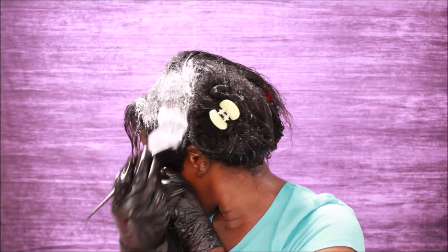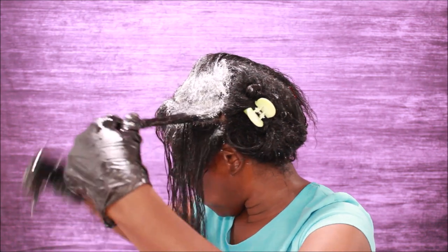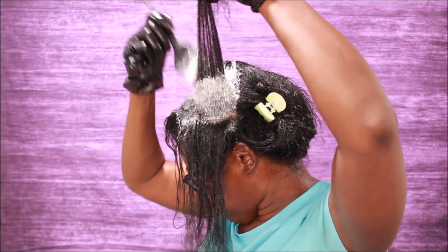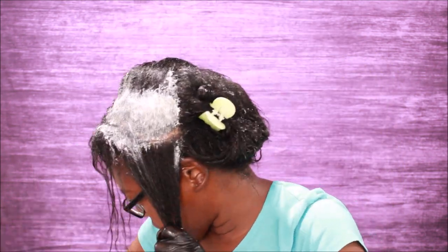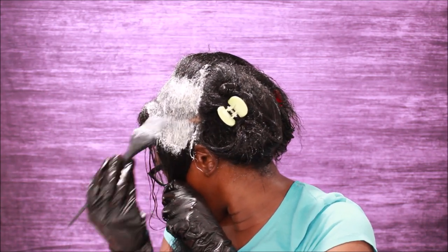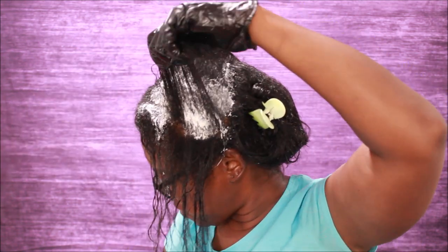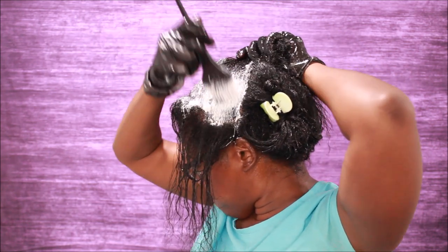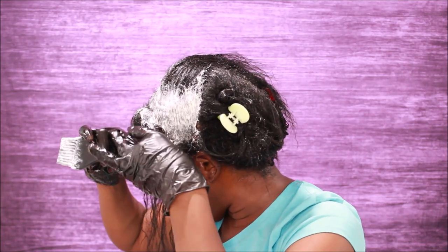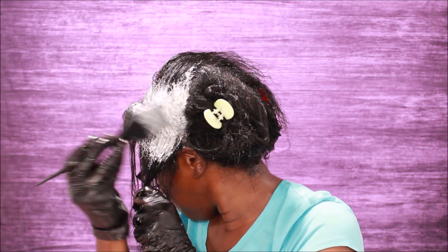So the kind of relaxer that I'm using is Optimum, and I only use regular strength — I don't use super, I don't use extra super, none of that. I only use the regular strength Optimum relaxer. The box is like a burgundy-brownish color and I get it from Walmart or Sally's. I've been using this brand for like the last five years and have not switched brands. Prior to that I was using Dark and Lovely, but I switched to Optimum. They are both made by Softsheen Carson, so you get similar results, but I like Optimum better than Dark and Lovely.